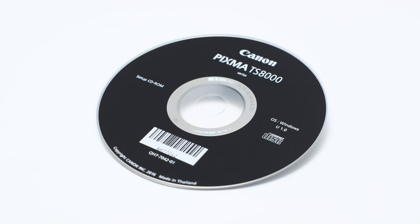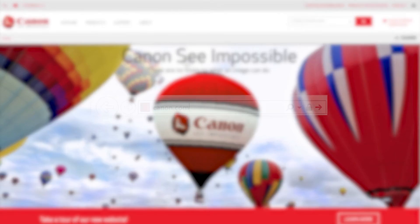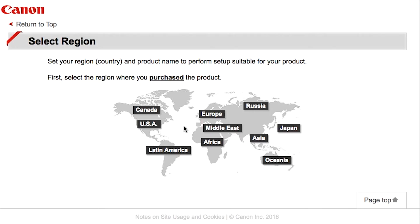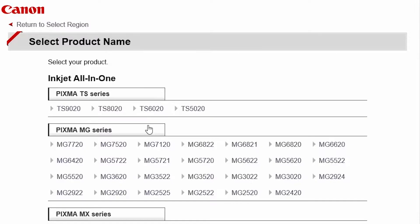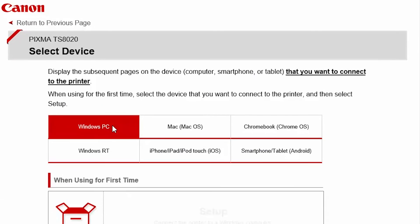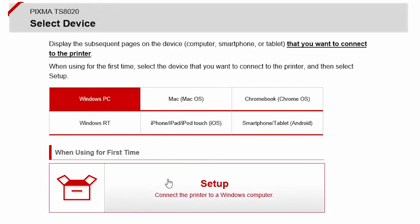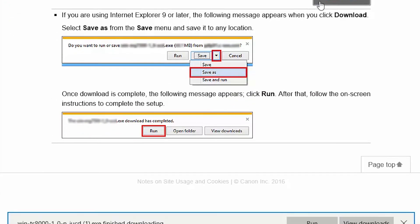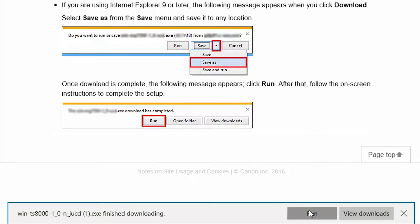Insert the bundled CD-ROM that came with your Canon PIXMA printer into your computer, or download the installation files from the Canon website by visiting canon.com/ijsetup. Follow these links to download the software for your printer. Open the downloaded file on your computer to get started.